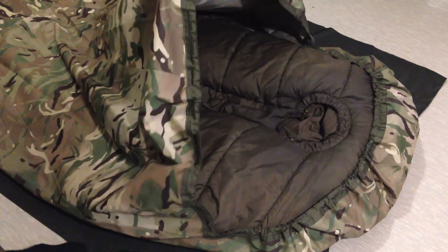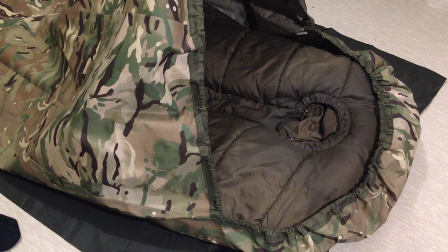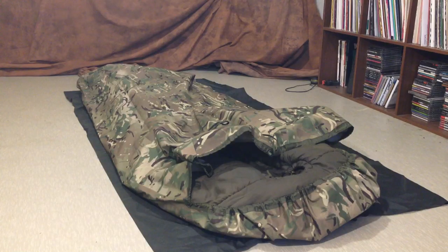I bought this from eBay for approximately 80 euros, maybe 90 euros with postage, so relatively cheap. This is available in multi-terrain pattern as seen here, but also available in DPM and olive green color.